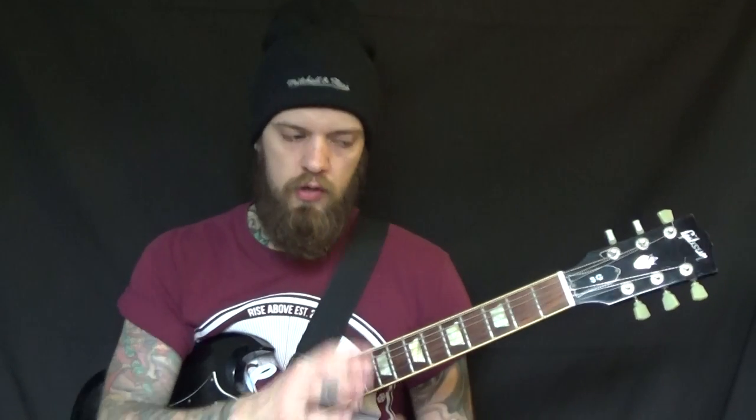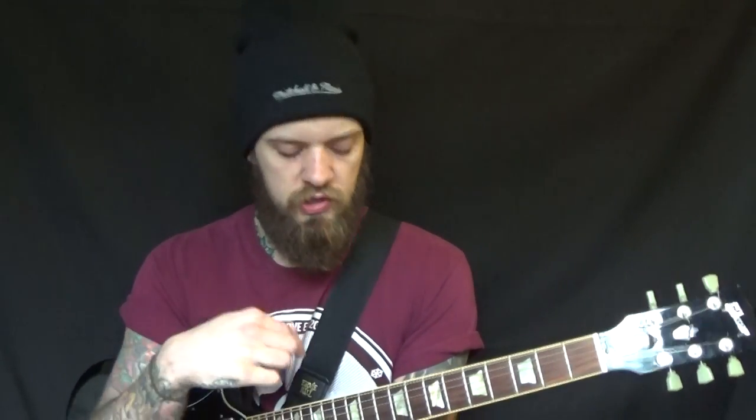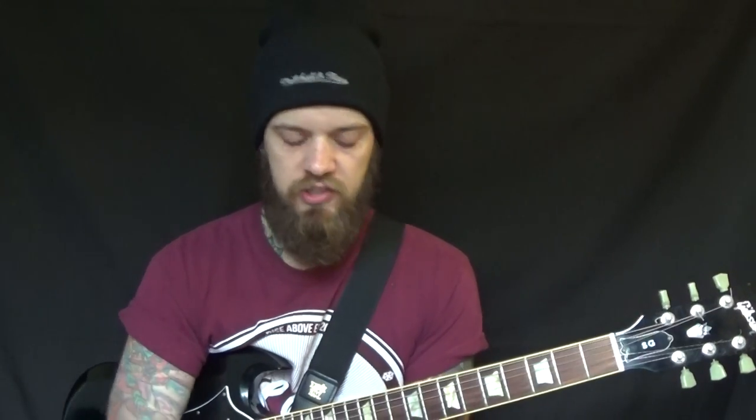Welcome to another learner riff where we do the learning with the riffing and then we combine them and everything's amazing. This one's going to be in D pentatonic minor and it's going to involve some tapping, so bring your tapping fingers along.